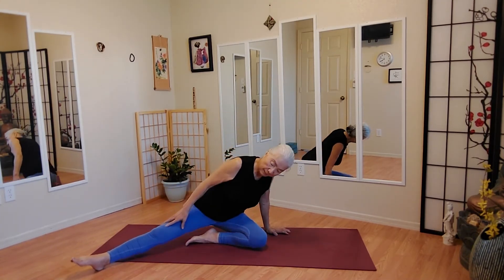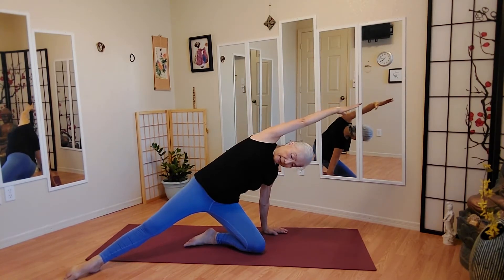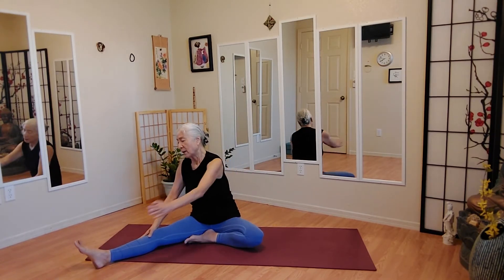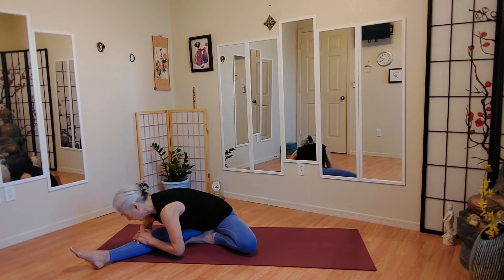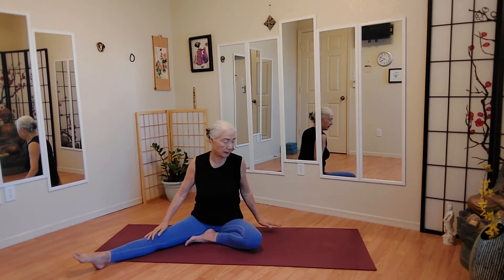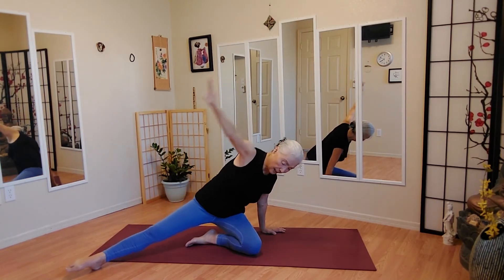We're going to push our buttocks up. Here we go. And down. We're going to go in the direction to go a little forward, twist a little forward. And do this again. And down.